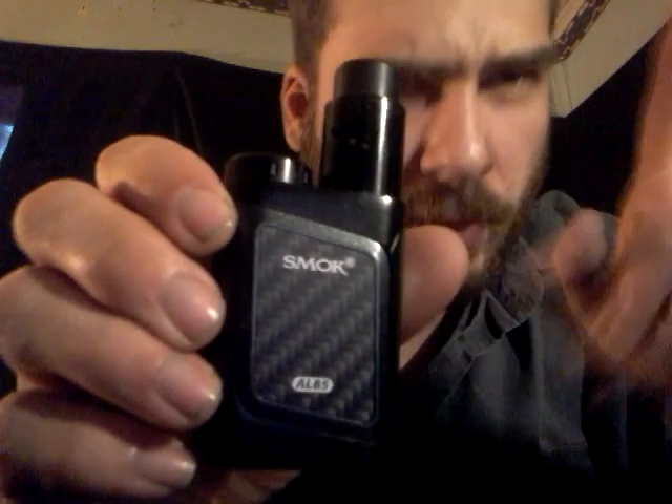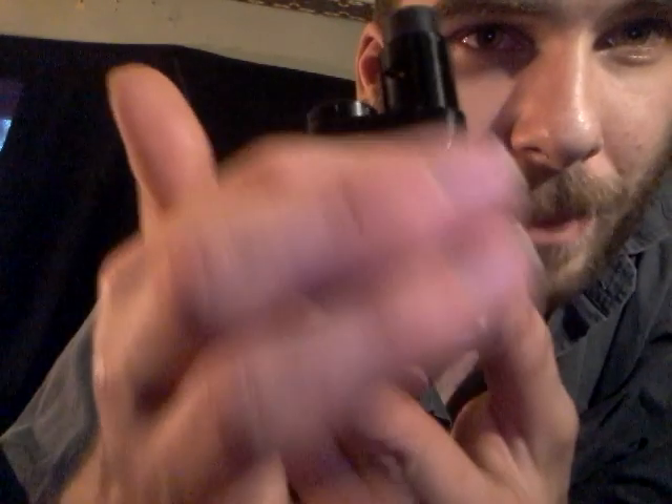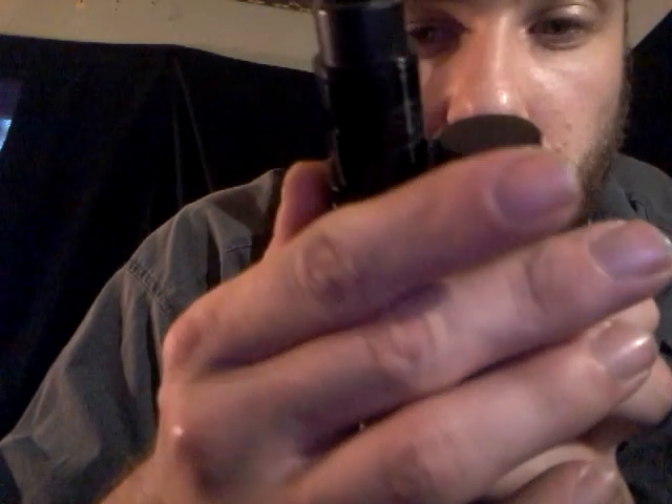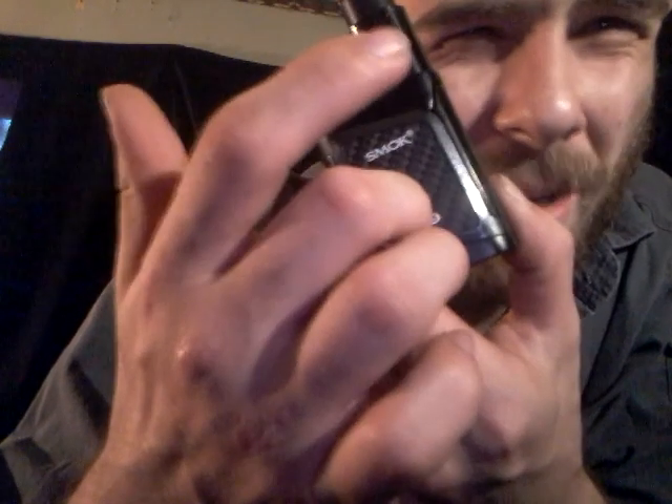Today we're looking at the Smok AL85, also known as the Baby Alien. I'm not sure if the screen will be mirrored or not, so bear with me. As you can see, it's got this little inset piece in charcoal gray, just like the big Alien. It's got the Smok logo, the AL85 marking, and a little carbon fiber pattern — not real carbon fiber, but it looks like it and looks pretty nifty.